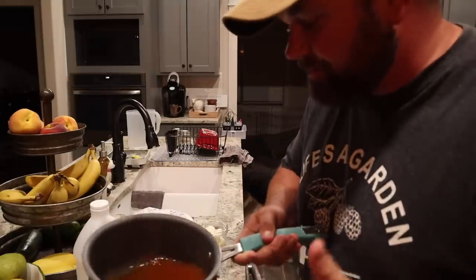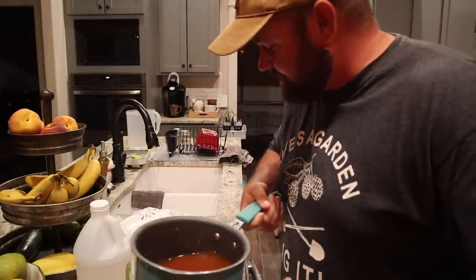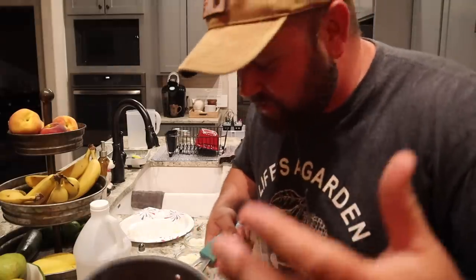Here's my white vinegar mix. I probably won't put the recipe on this — you guys can Google one. I've never tried this recipe so I don't want to say 'hey, go try this, it's awesome.' So here we go.